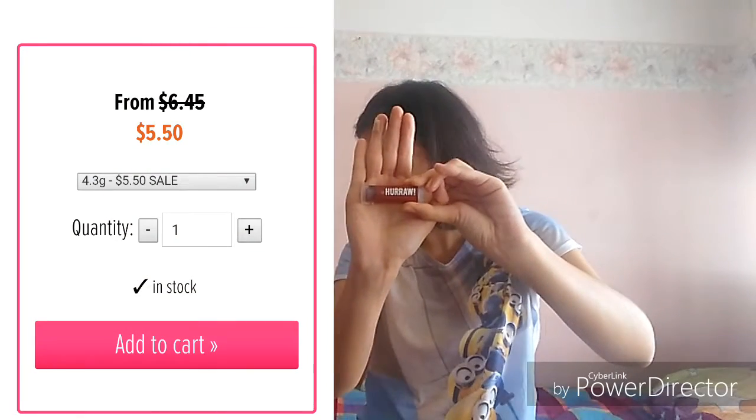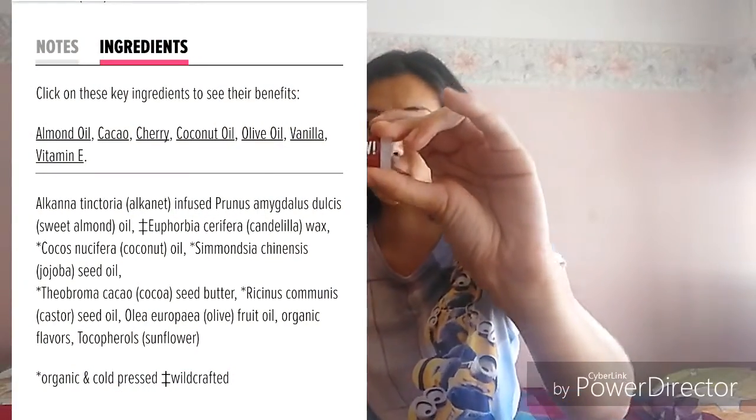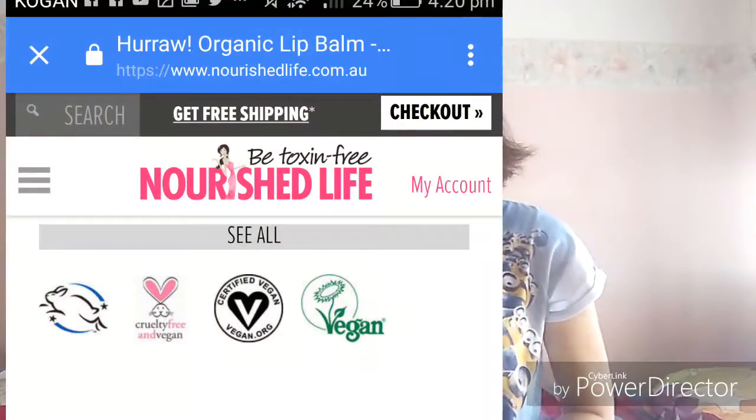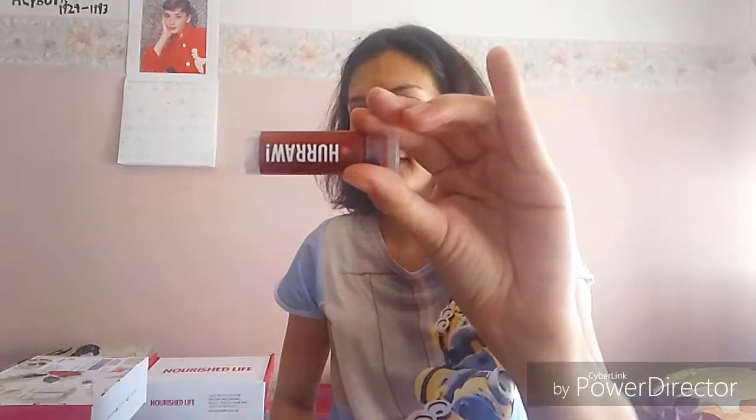Then I also got this Hurraw black cherry tinted lip gloss. This was originally $6.95 and I got it for $5.50 on special. It smells absolutely divine and I love it. It gives a tinted look so it looks natural and smells really nice. These are all vegan, organic, and certified.